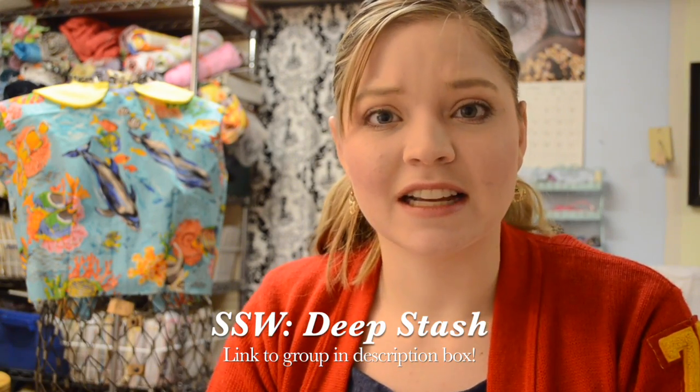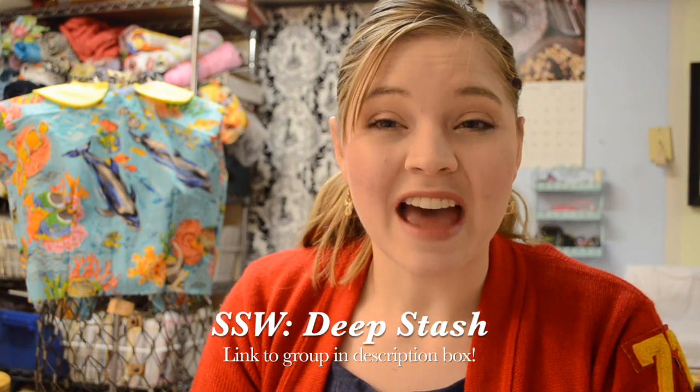The theme this time is deep stash. That means we need to sew eight garments from the deep stash — patterns that we've maybe never used before, that we bought when we first started sewing, and preferably with all fabric from the stash. That's not gonna be a problem for me, especially thanks to my grandmother and my mother's stash of fabric and patterns. It's gonna be pretty simple to find fabric and patterns. We have until April 30th to make eight garments with the deep stash fabric and patterns.